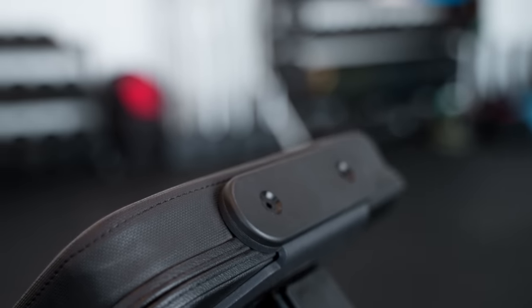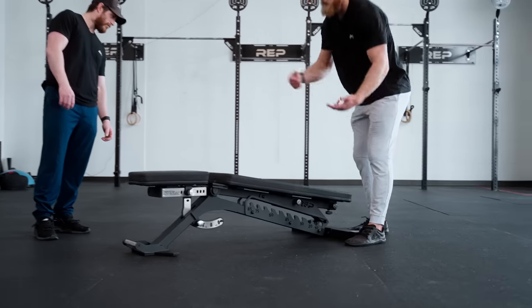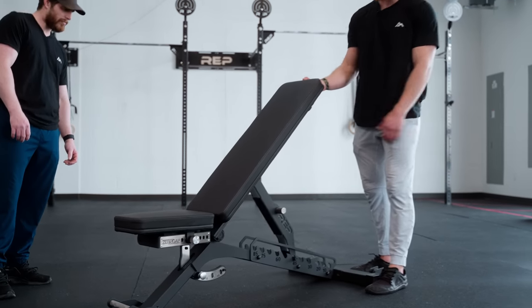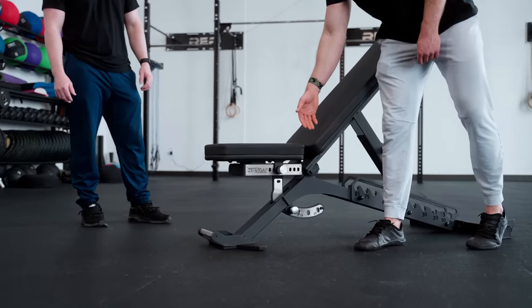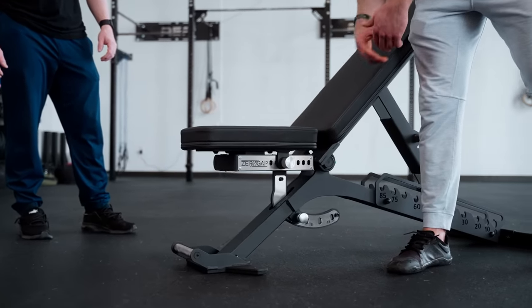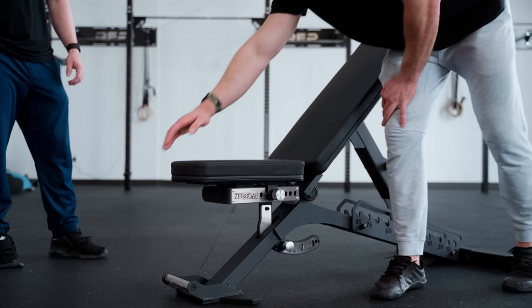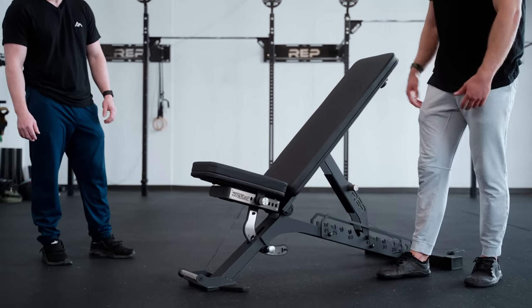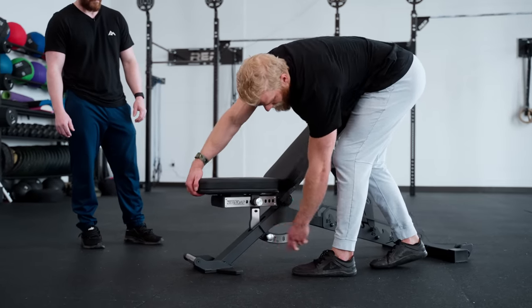Speaking more to the adjustability of the Blackwing, the 12 back pad angles range from negative 8 all the way up to 85 degrees. To easily adjust the back pad, I can simply pull up, select my angle — say 45 degrees — come to the seat, and utilizing that angled pop pin, unlike other pop pin adjustable benches where I would need to pull that pin to adjust the pad up, all I need to do is grab the front, two clicks, and I'm at the angle I desire. To move the pad back down, I do have to pull that pin and reset it.